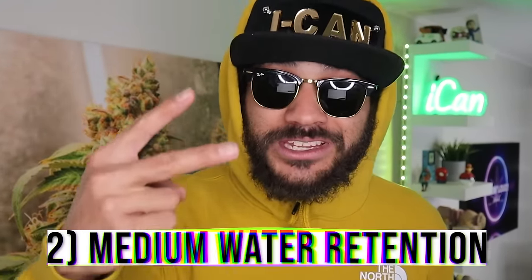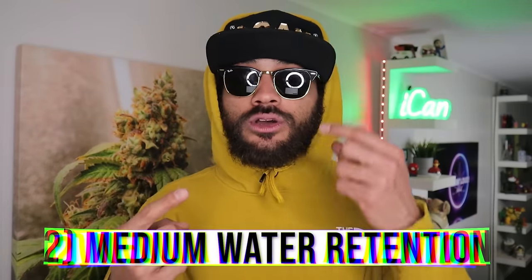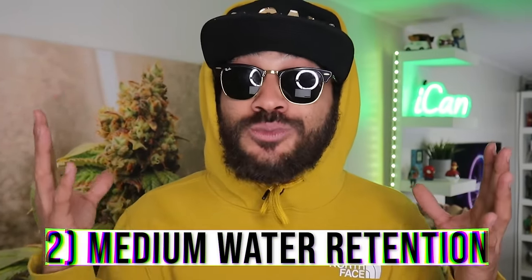Number two — growing mediums. There are lots of different mediums out there: soil, coco coir, peat moss, hydroponics — all these things retain water differently. Personally I've found that soil retains moisture a little bit longer than things like coco, so in that regard soil-grown plants generally require less frequent watering.